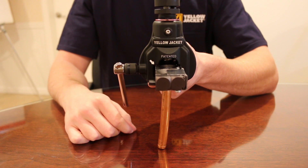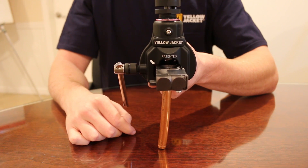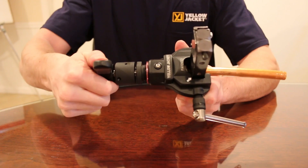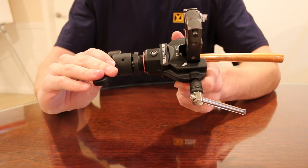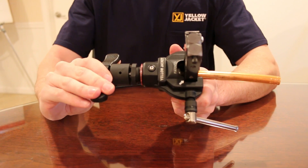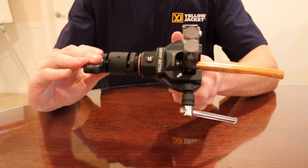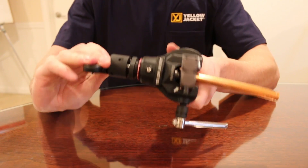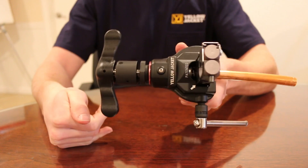You can now begin the flaring process. For this demonstration, I will be flaring manually. A unique feature that this Yellow Jacket flaring tool has is its built-in clutch assembly. When the clutch releases, you know that you are done and this ensures that you do not over-flare the pipe.